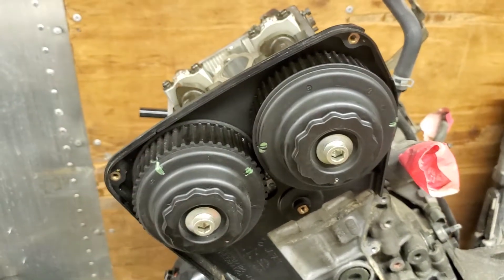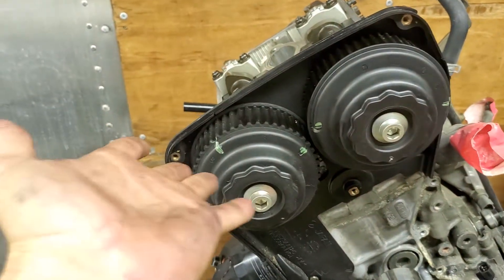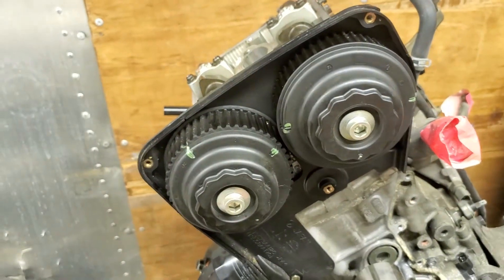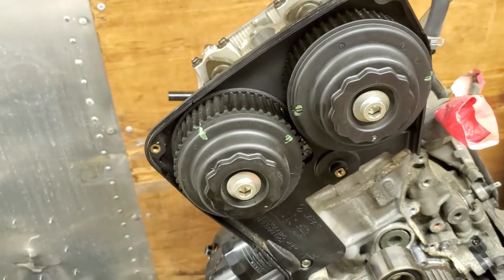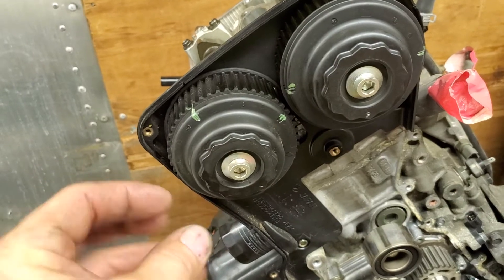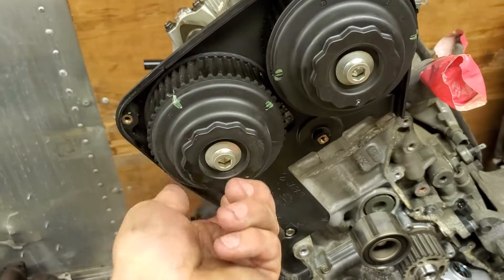These guys are on there like nobody's business, so I did a little bit of YouTube and forum research to figure out how to get them off. A lot of people are using those special tools that go around the part to hold it in place so they can pop them loose. Some people drill them. Another guy I watched had those reversible sockets with grippers in them — you just hit it and it grips and pops.